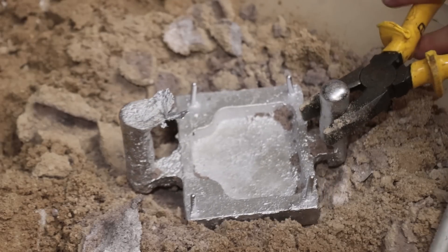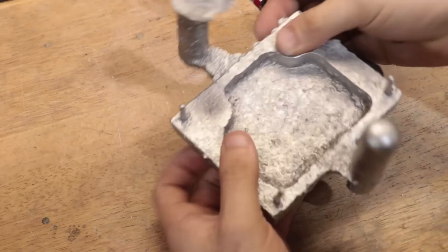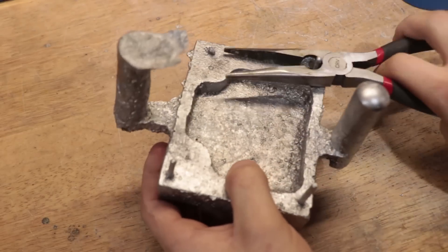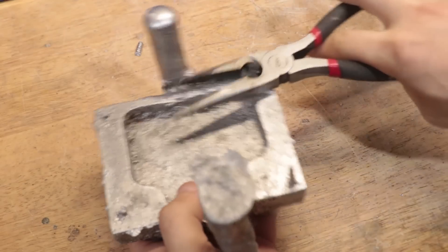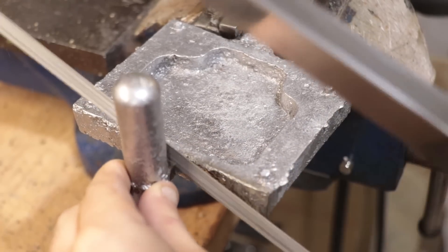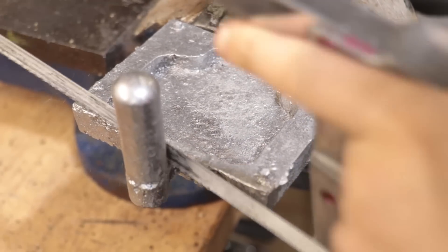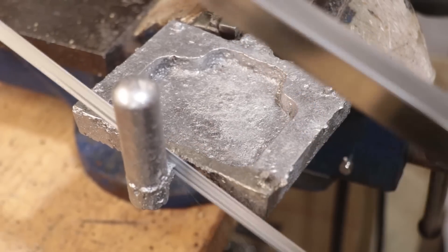For my first cast with this mould, it seemed to come out quite well. Of course, it will need a fair amount of machining to get it to its final dimensions, but so far I'm quite happy with it. However, I'm going to be doing all of that in a future video. And that's about it for now — I hope you enjoyed this video, thank you very much for watching, see you next time.